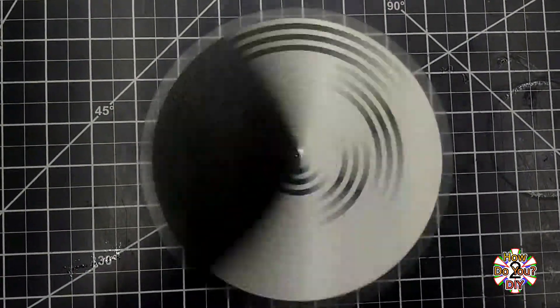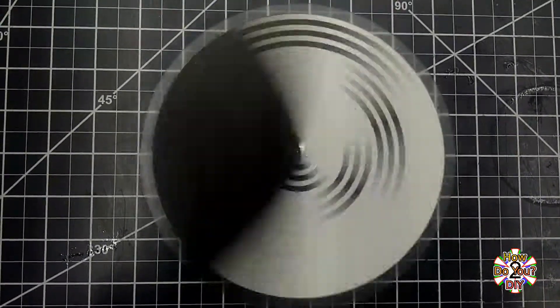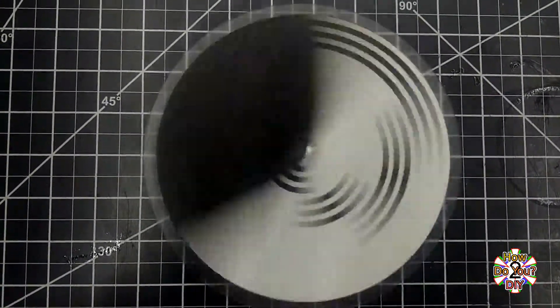This is another design for a Benham's disc. The disc is only black and white. Some people will see four different colors while it is spinning. If you see colors, you can pause the video to see that it is just black and white. If the pattern is spinning in the opposite direction, the order of the colors will be reversed.